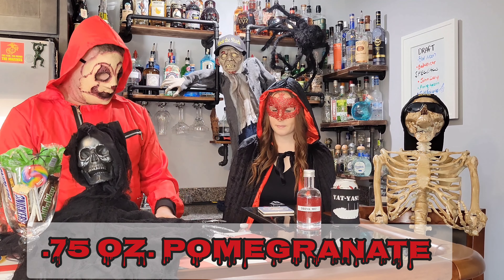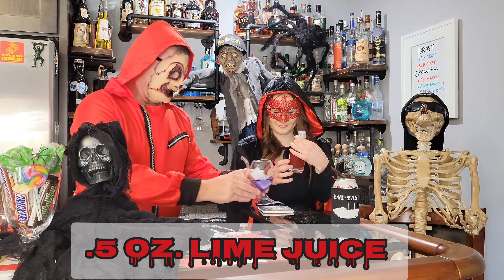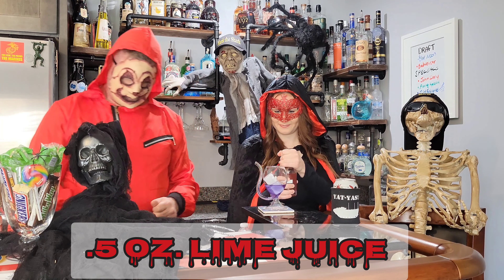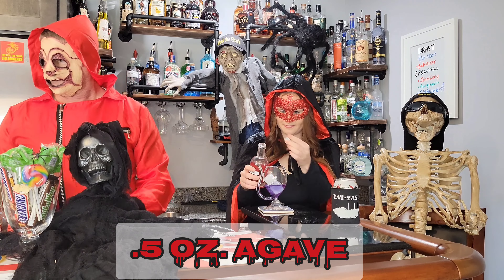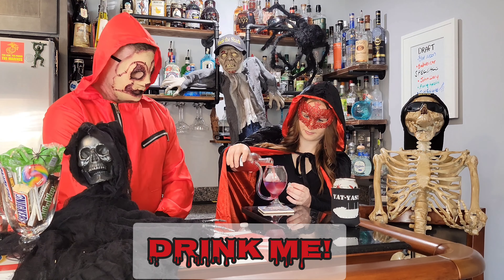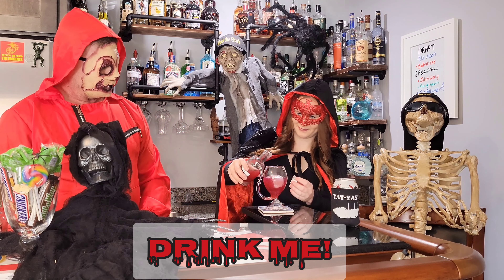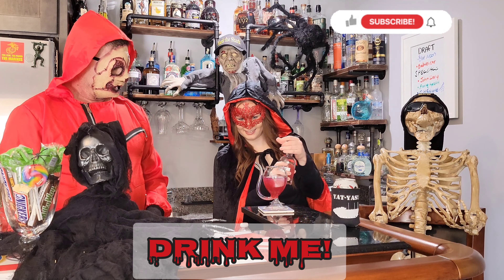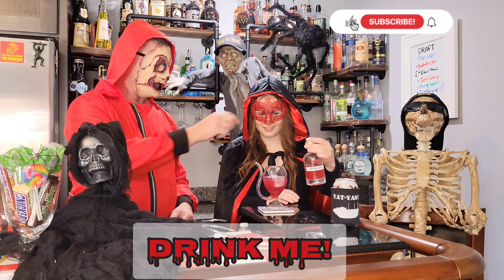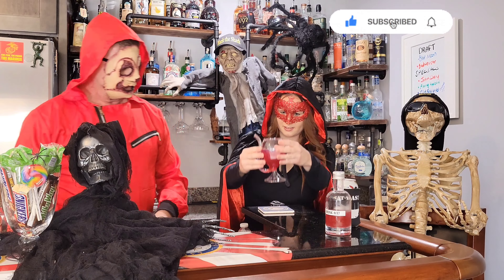You're going to take that bottle that says Drink Me and pour that in there. Oh, pretty. I like that. That is called Drink Me. That's really pretty.